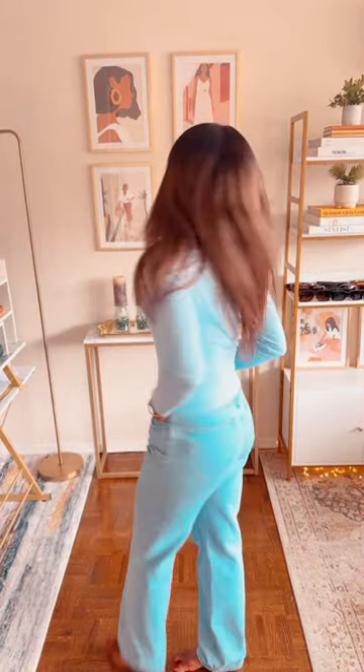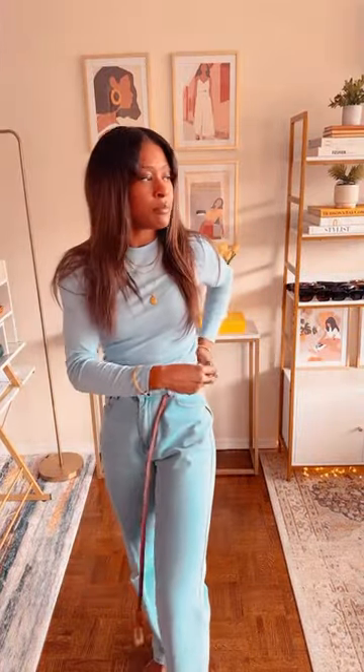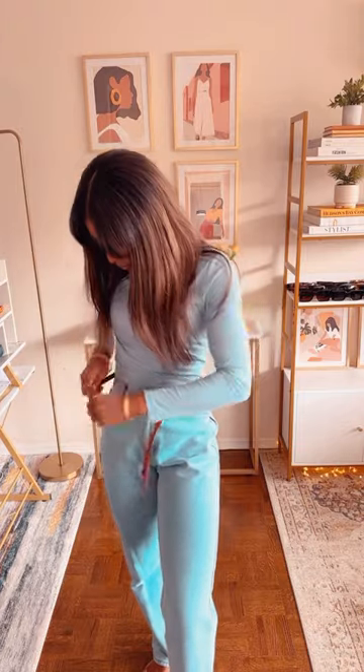Here's me wearing jeans and a top. Not bad — it's monochromatic, so that's good, but let's shake things up. We'll start by tucking in the shirt and adding a belt in a contrasting color. So far, so good.